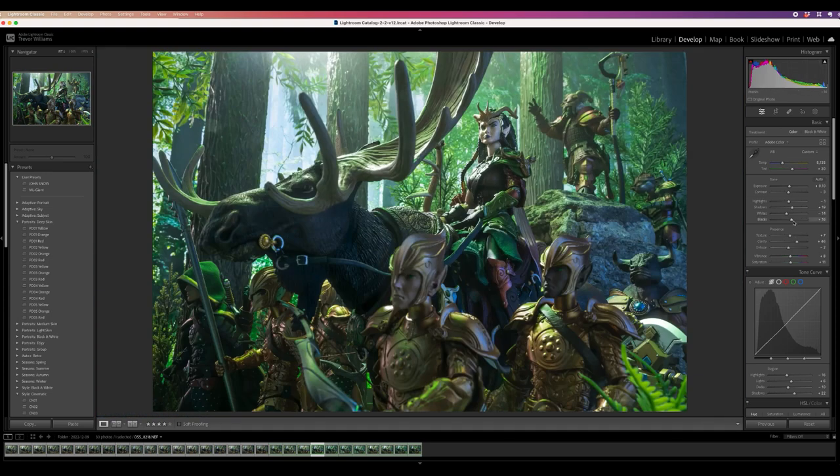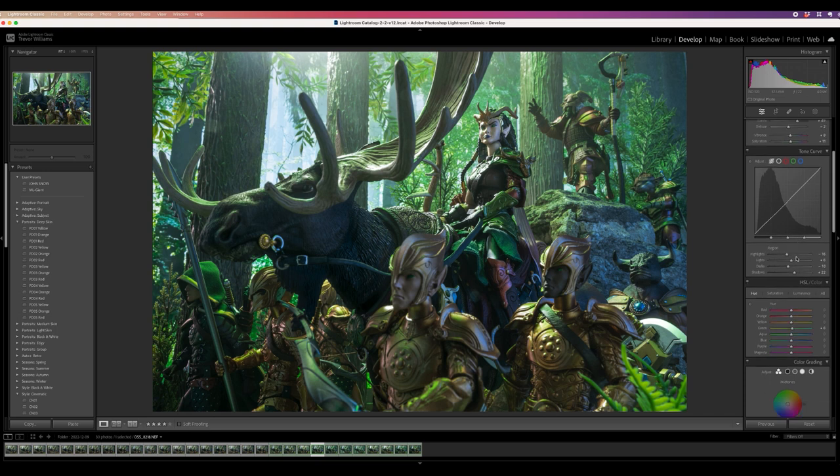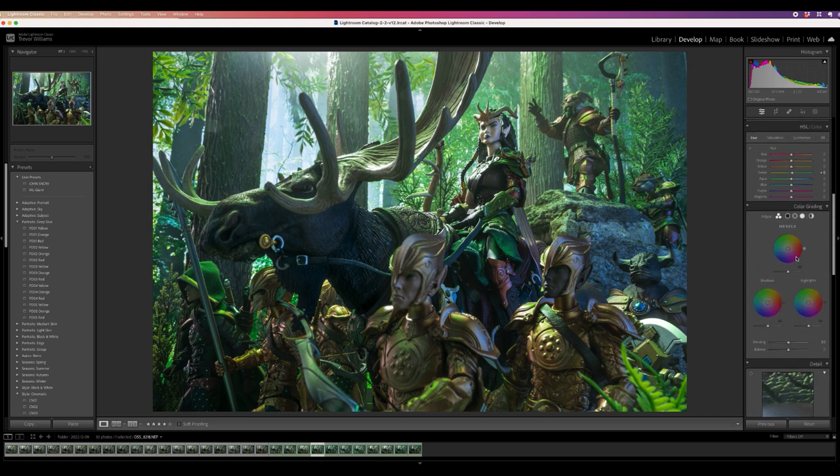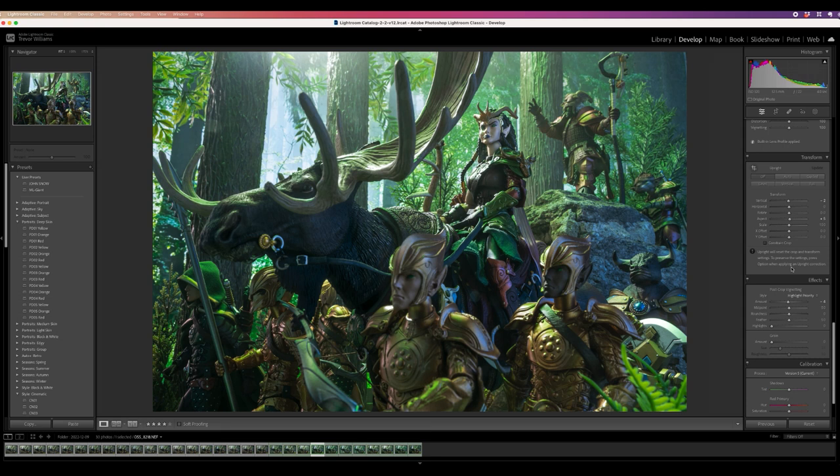Clarity also affects highlights, so I start there before moving into tone — because clarity may bring out highlights I don't need to adjust separately. I also work on hue and saturation. This is my basic development for color correction, tone, clarity, and hue saturation. Once this is done, I don't do a lot more color manipulation until the final edit.